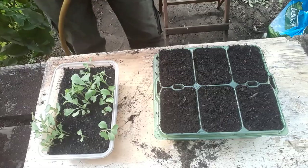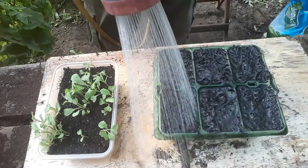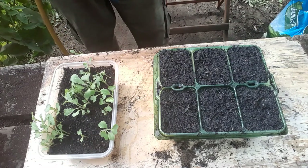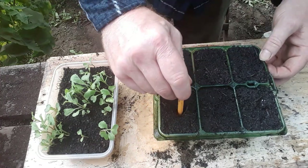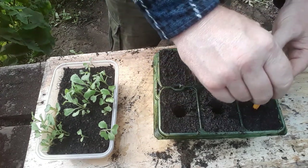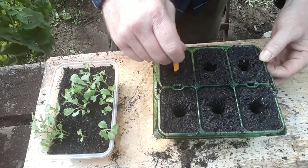Now we can get these seedlings pricked out and popped into these cells. I'll just give that compost a bit of a watering first so when we make the holes they'll stay where we put them and not crumble back in while we're trying to get the seedlings in. First job — nice deep holes. If you've seen me do this before, you'll know that we plant things right down to the first leaves. By doing that, we create much stronger, more stable plants.